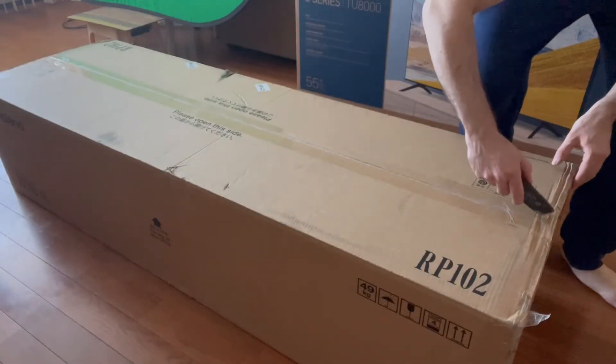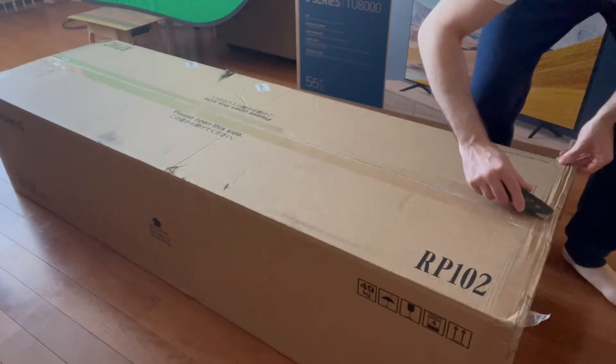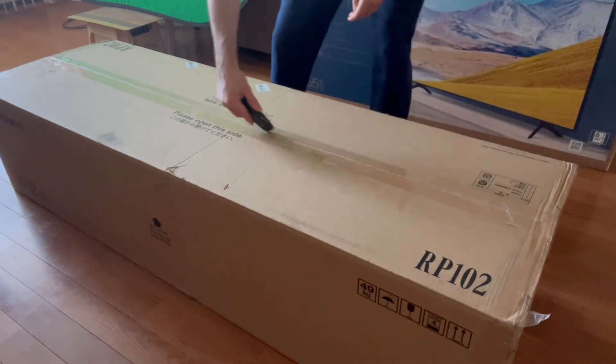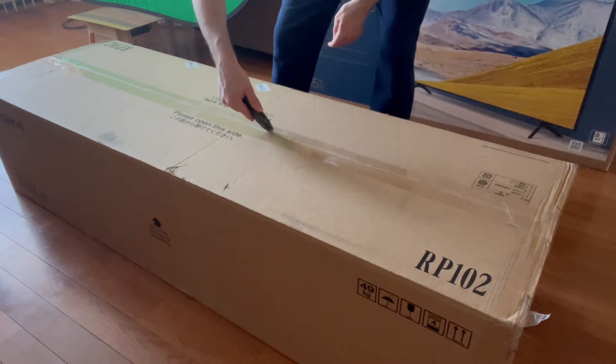What's up guys? I am officially a digital piano owner. In this video you're gonna see my unboxing and first impressions of the Roland RP-102 digital piano.